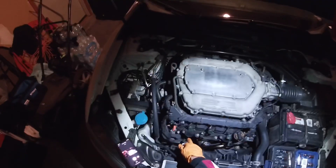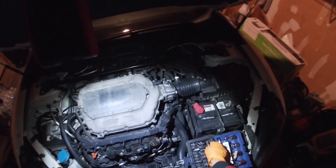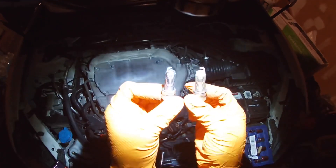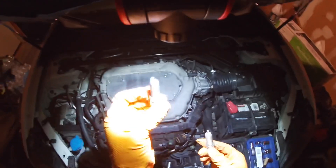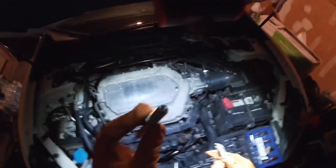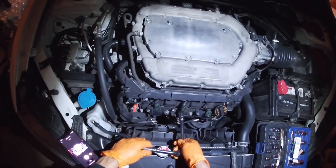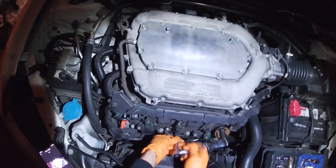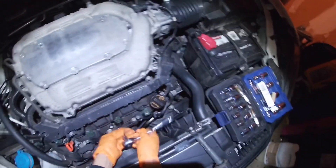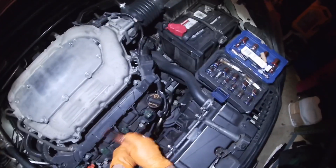I just finished putting one plug in and I'm currently working on the next one. I just took the old one out — here's the old one and here's the new one. As you can see, the old one is looking all crusty and nasty, the new one is real crispy and clean. I bought this car with 68,000 miles on it two years ago and now I have over a hundred thousand, so it was definitely time to replace these plugs.